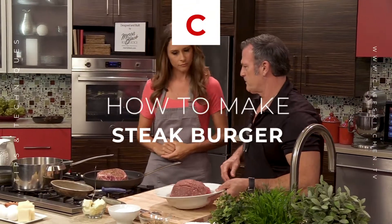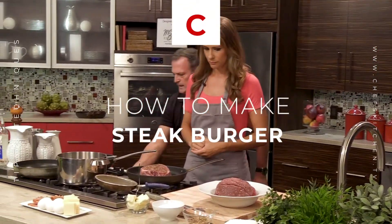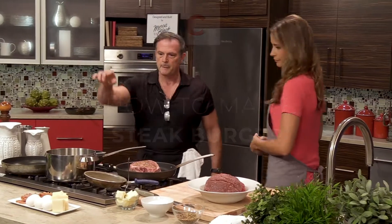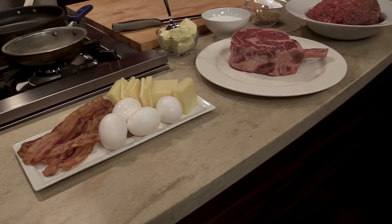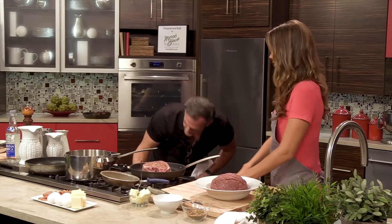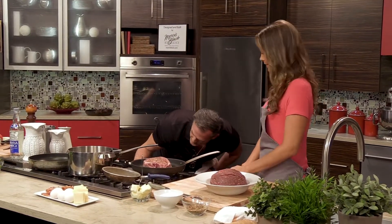We're gonna start on some burgers and top it off with Cooper cheese, bacon, and a fried egg. This is a low-calorie meal today — it's totally low-calorie.